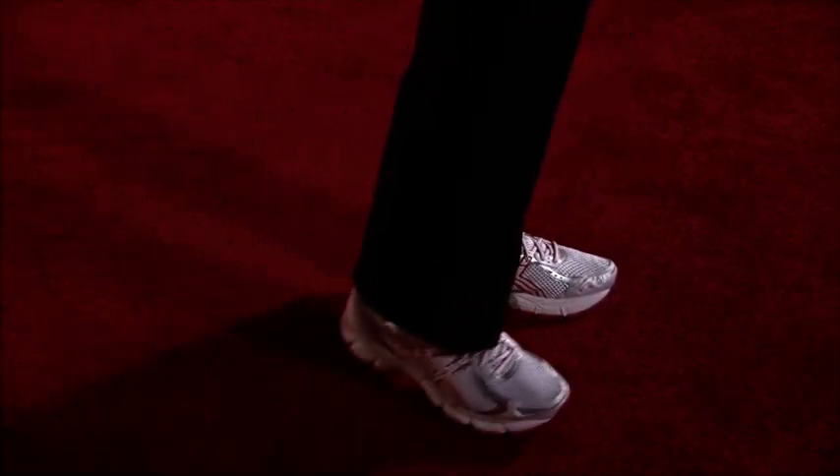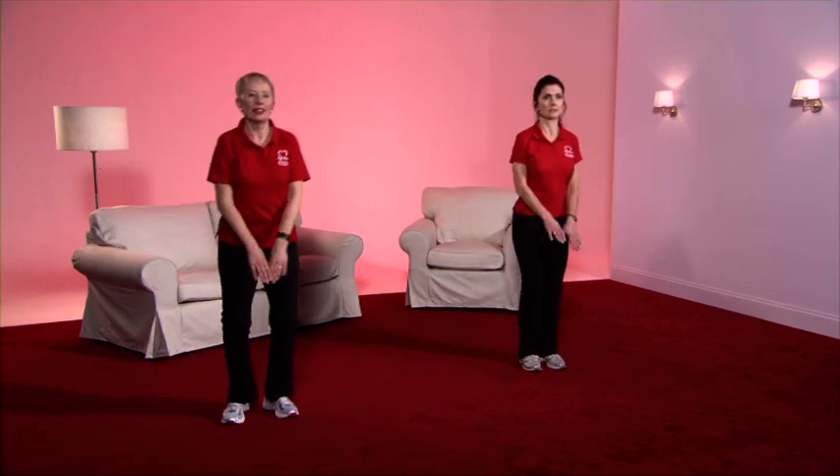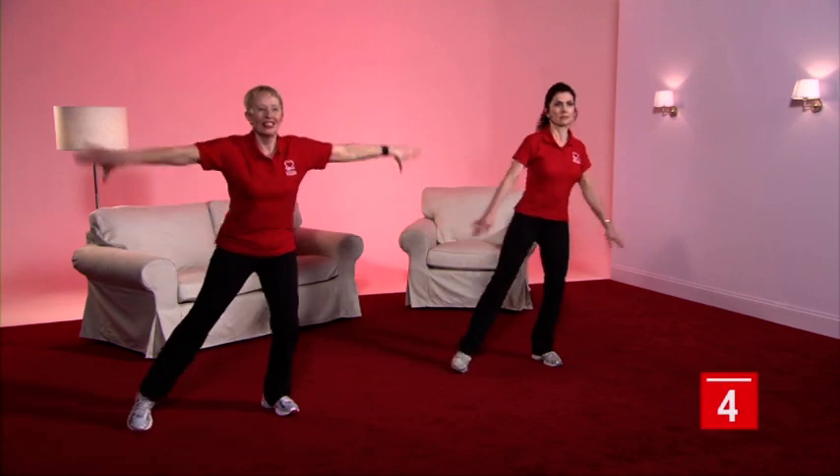We're now going to start level four of the conditioning component. Foot to the side, and as the leg goes out, the arms go up to about shoulder height. Come back to the middle each time before you toe tap. How's that feeling, Caroline? At shoulder height is just a little bit too much work for me, so I'm going to take the arms down more to waist height — that feels much better.